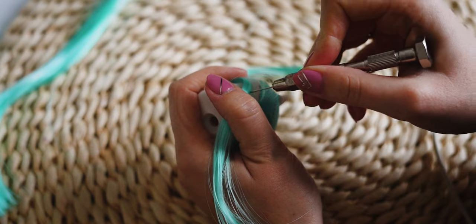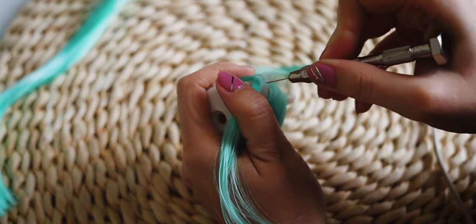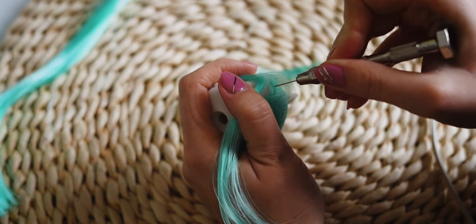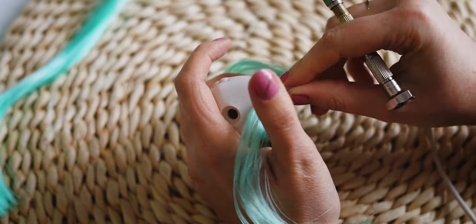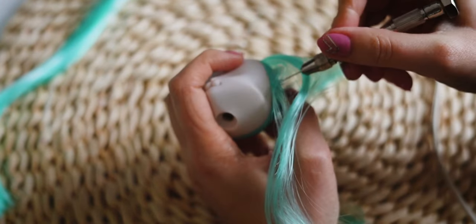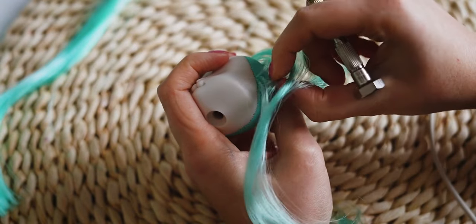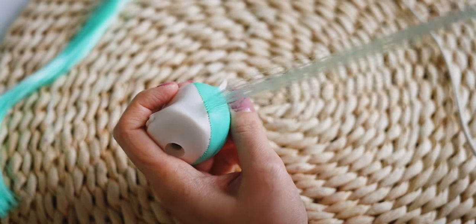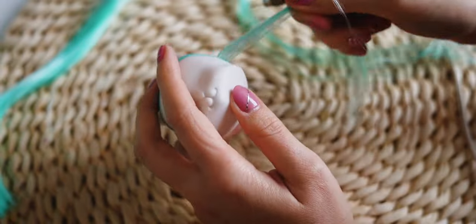She has a harder vinyl head, so it was harder to re-root it. I was a bit sad because I usually need one needle for a year, but at this re-root I broke three needles.